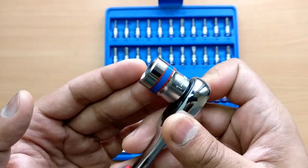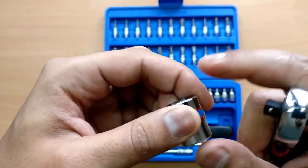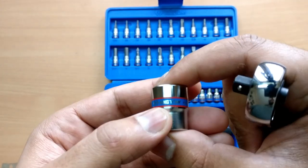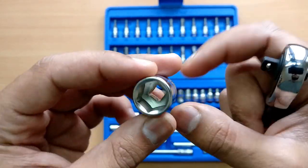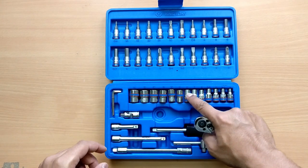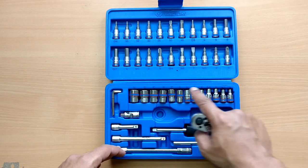The sockets are made from chrome vanadium — all the parts here are chrome vanadium. The top portion of each socket has a shiny chrome finish and the bottom has a matte finish. The quality is very good, and you can expect this across all the sockets from size 4 to 14.